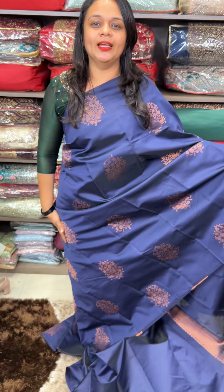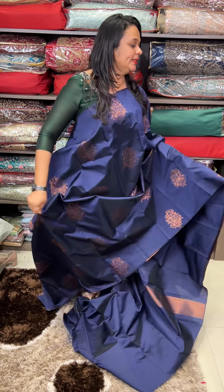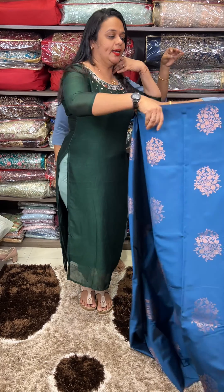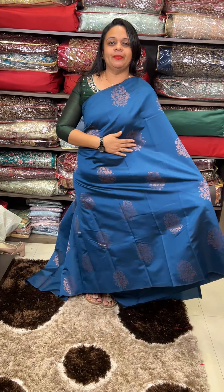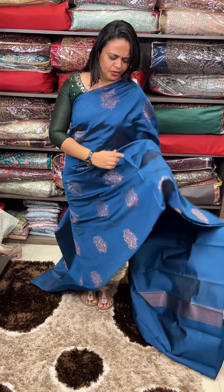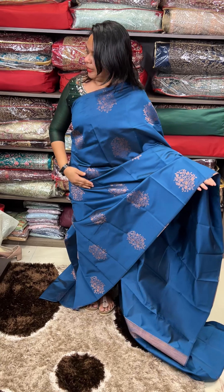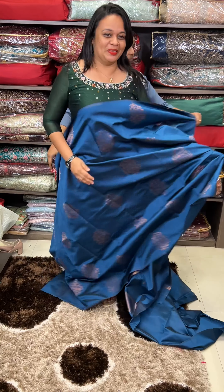It's a soft silk in a different color. First color is navy blue, second color is peacock blue tone. It's not a replica — it's a semi-silk, a soft silk. It's a soft finish, a beautiful pink or blue tone. Same tone blouse with borders.